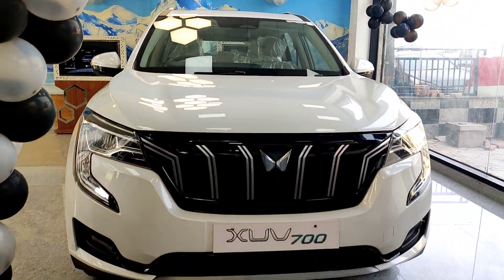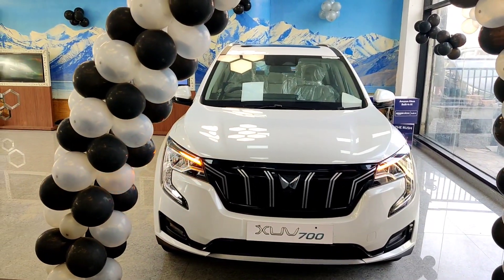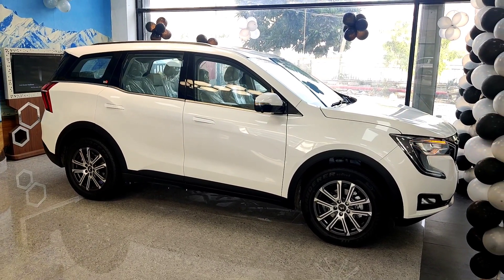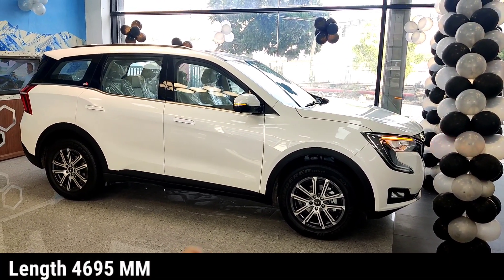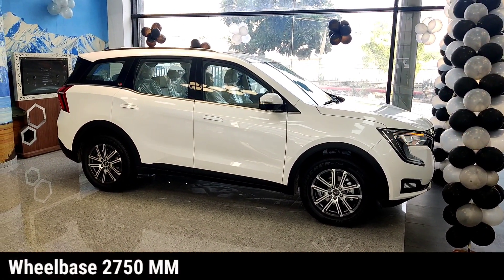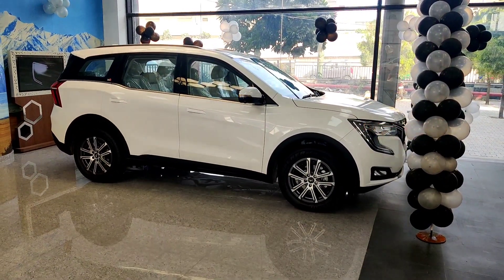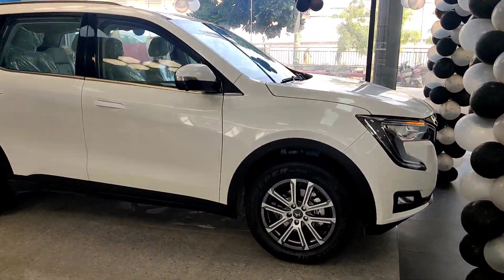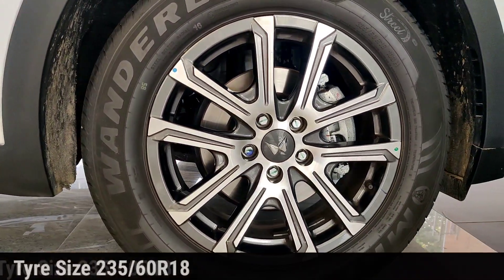So this is all about the front of the car. Let's go to the side. The car's length is 4695 mm, which is about 4.5 meters — much bigger, and the road presence is much better.